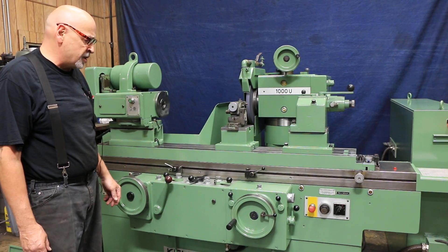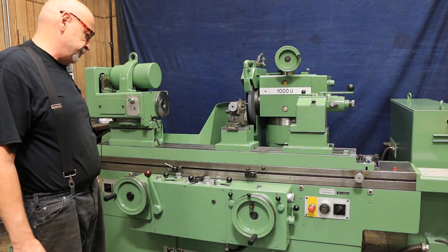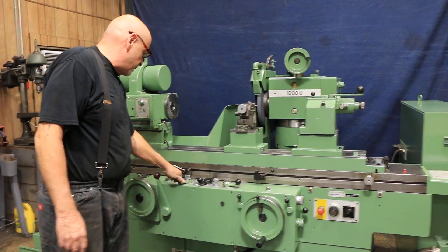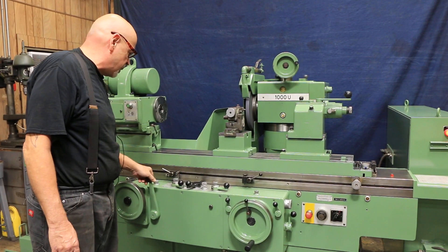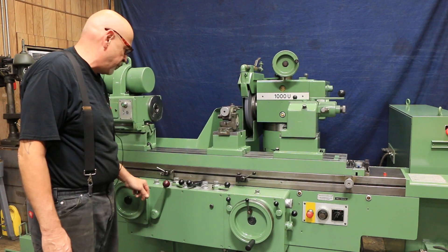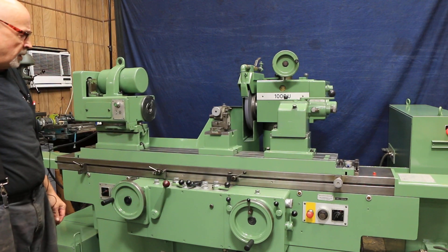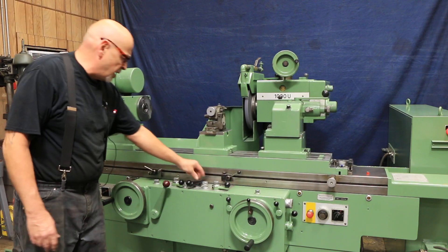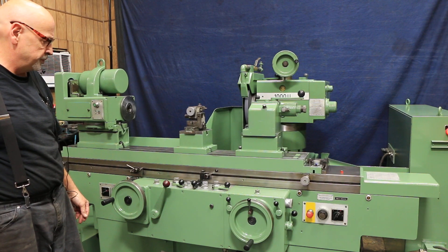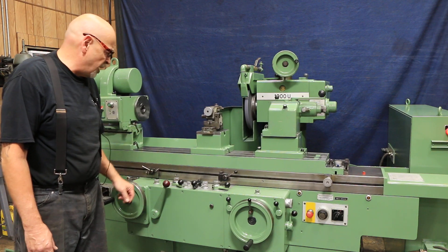When this gets down to zero, the machine will come to a stop and kick out. The wheel head goes back and the work head shuts off. We also have a traverse grinding cycle, with the table going back and forth. Each time we hit the lever on the side, we're going to feed, and the amount of that feed is adjusted with this knob over here.